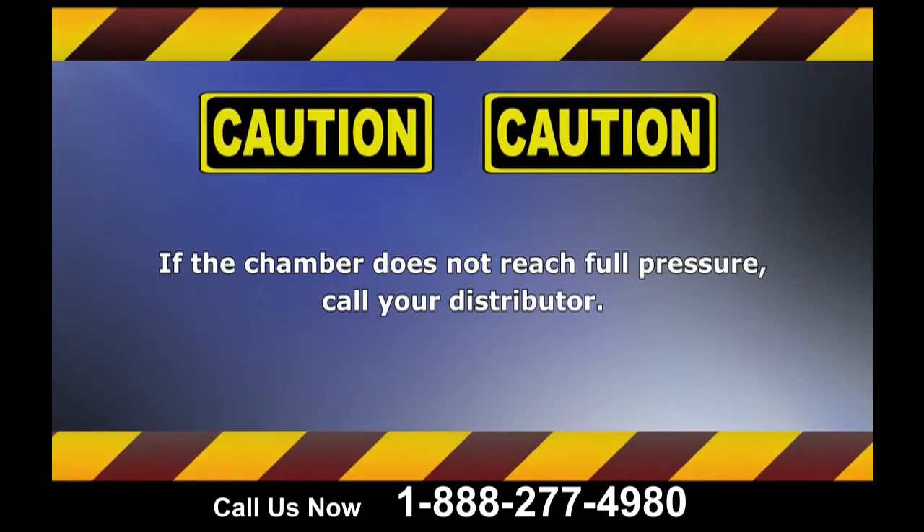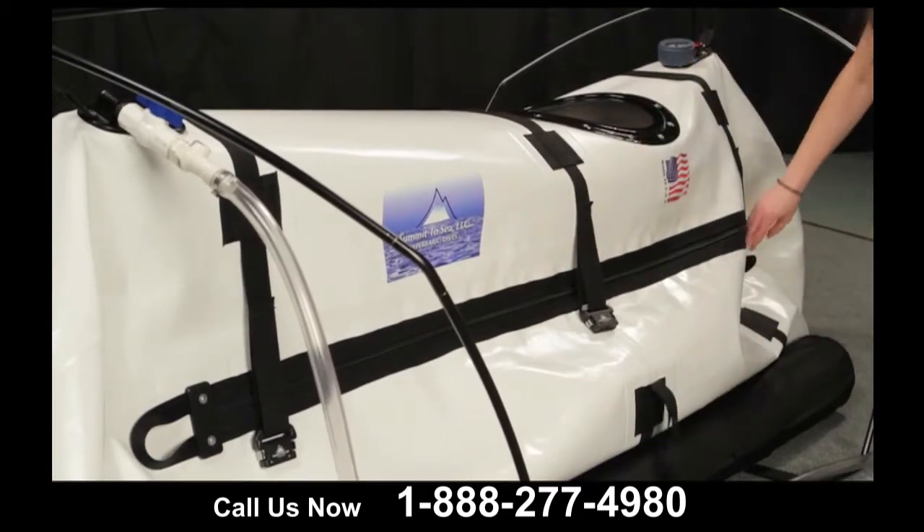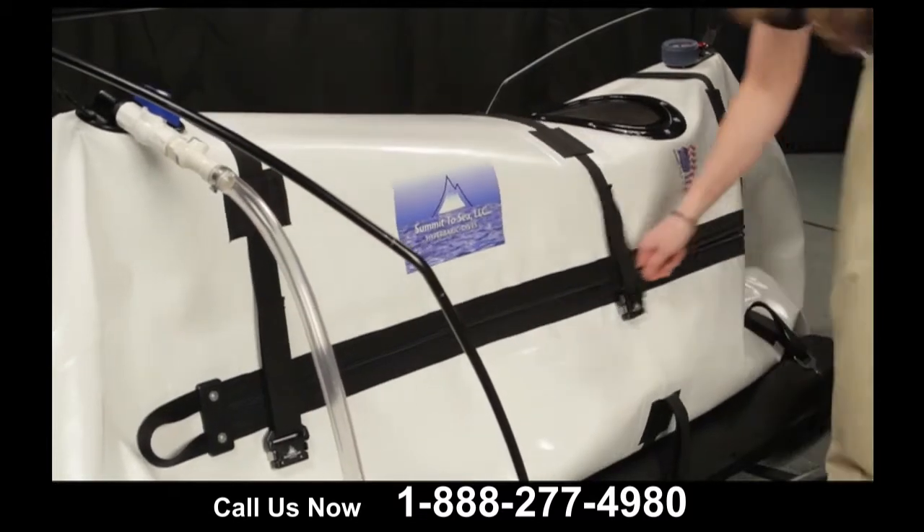You have now successfully tested your hyperbaric chamber. Turn off the motor and open the dump valve. When the gauge reads zero, unbuckle the belts, open the structural zipper, and open the airtight zipper.